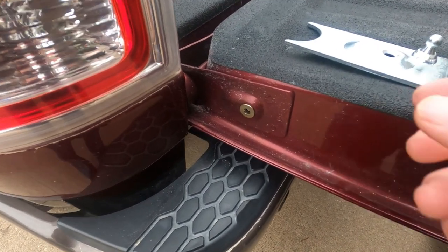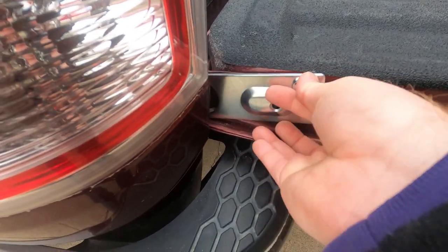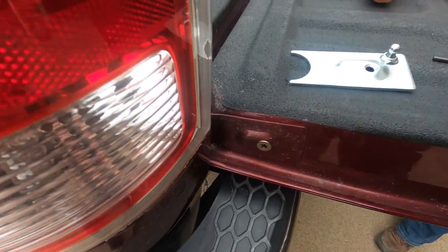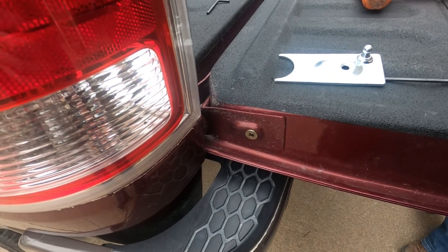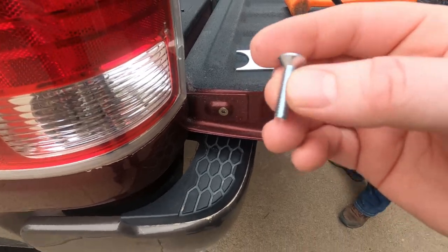Alright guys, we got that on there. Next, this bracket is going to go right here, and you're going to need a four millimeter allen wrench to screw this in. We need to put some thread lock on this screw right here, so let's get that going.